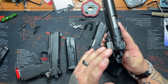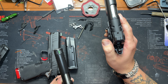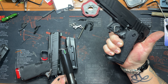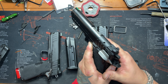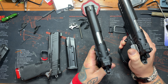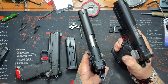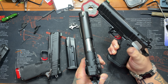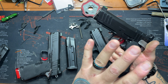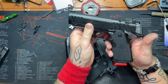On the OEM thumb safeties, look at how weak these are — they're super small and hard to get a grip on. With shielded thumb safeties, look at how much wider that paddle is. It's a little bit longer, and even on the other side in case you need to use your weak hand because you're injured. The shield is going to protect you from the slide reciprocating. My personal favorite is going to be the Atlas high ride thumb safeties, which also come in a shielded version.